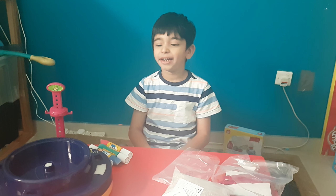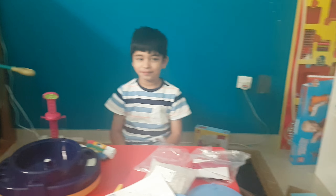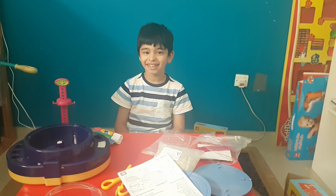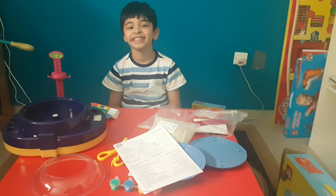Good morning. Today, my name is Saad and we are going to make a pottery wheel. Yesterday, Saad received it on his birthday, on his sixth birthday. Yeah, I did.